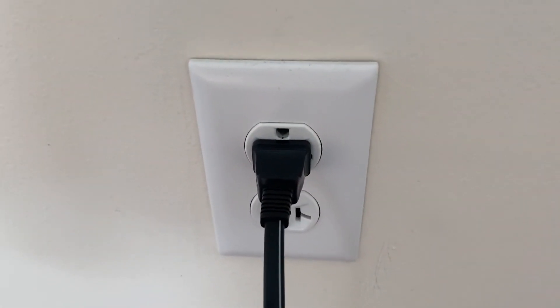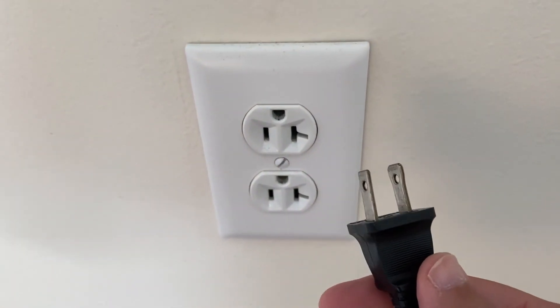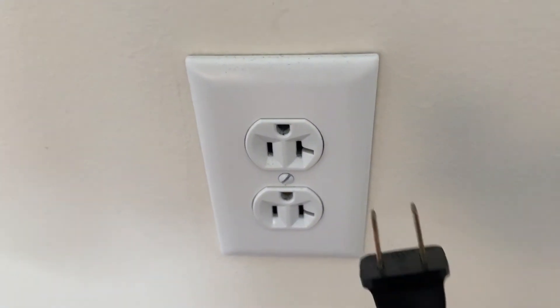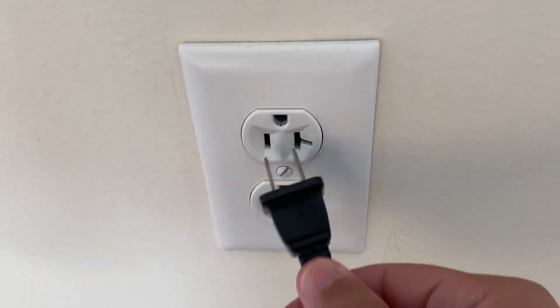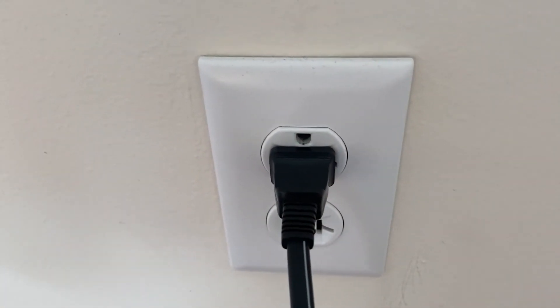Now the soft reset is real easy to do. All you need to do is unplug the TV from the wall — don't turn it off by the remote control. Unplug it from the wall, wait 60 seconds, and then plug it back in. In most cases, this will solve a lot of your problems.